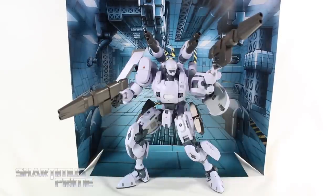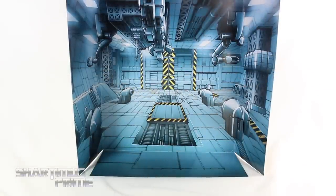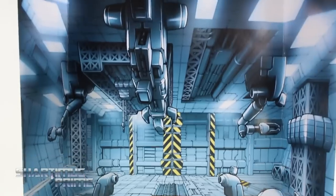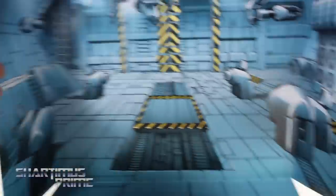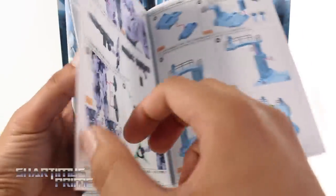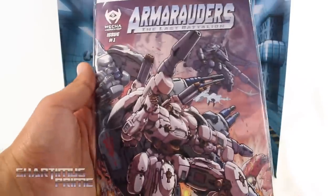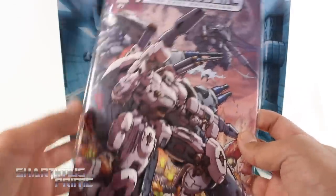The accessories that we get here that we did not get with the test sample include this diorama painted by Don Figueroa, looking really nice. I really like this docking station setup — it looks really cool with three folds on the side and at the bottom. We also get this very well written instruction manual, which goes into all the details on how to assemble everything — there are a couple of things I had done wrong with the test sample. You also get the comic book, which I've already bagged and boarded because it came in minty condition and it's issue number one — great artwork.